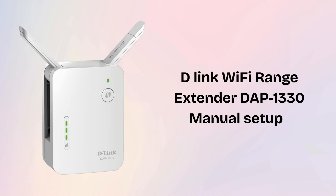We will set up this D-Link extender using two methods. The first one is the manual method and the second one is the WPS setup method. The manual method is a setup process where you configure a device step-by-step using a web browser or app, instead of using automatic features like WPS.